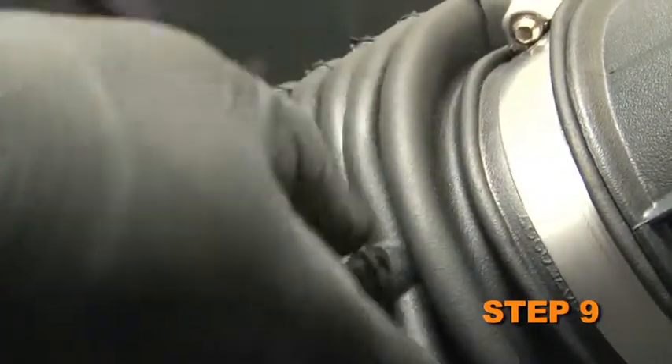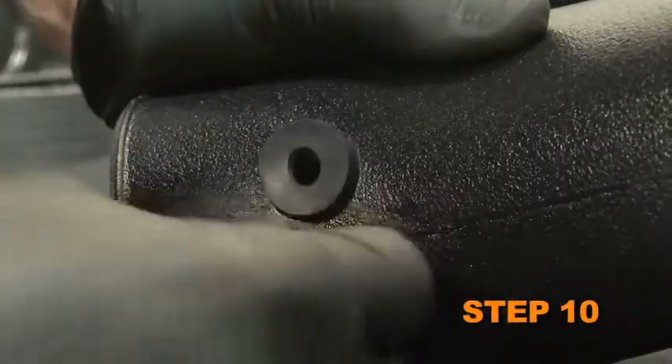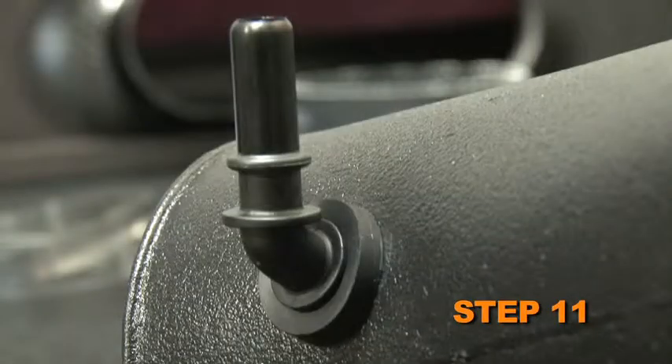Remove the crankcase vent fitting from the stock intake tube. Install the provided grommet into the K&N intake tube. Install the crankcase vent fitting into the grommet installed in the K&N intake tube.